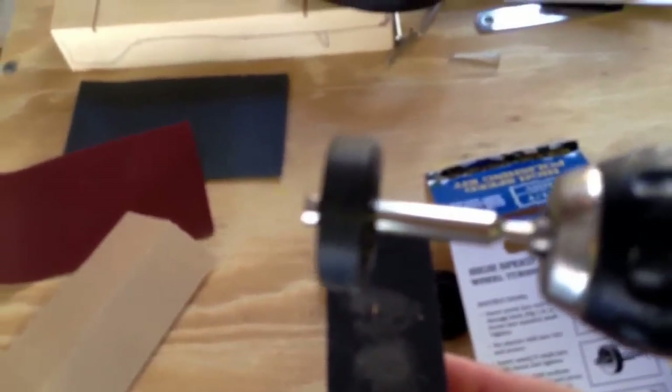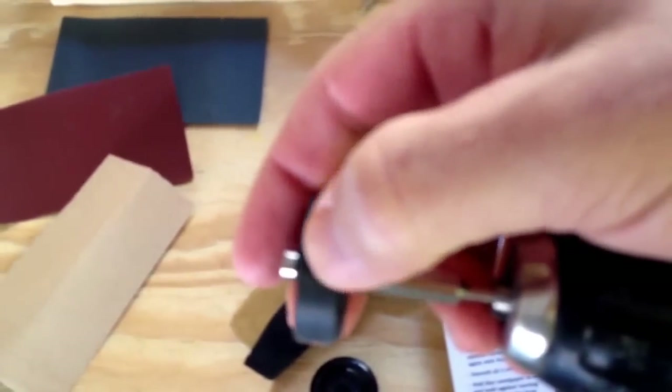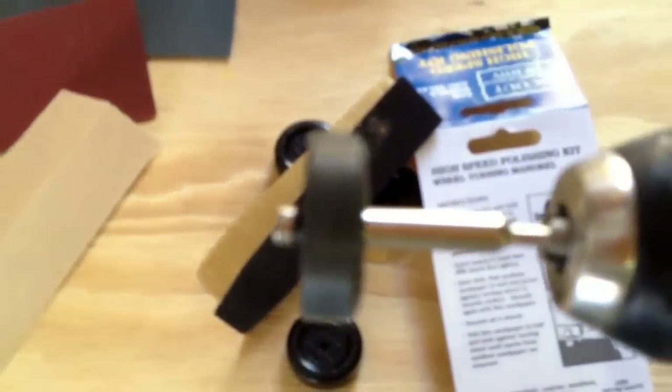I don't know if the camera's going to focus enough because it's so close, but you can see what it did to the sandpaper. You can see how it's kind of rougher, but when you put your hand across it, it's actually smoother. You can see that top coat is now gone after the medium coarse sandpaper. Now we're going to do the fine sandpaper.